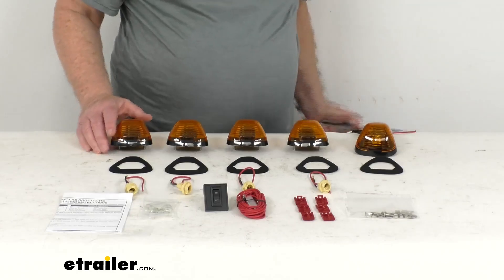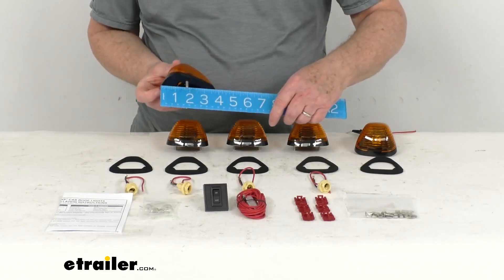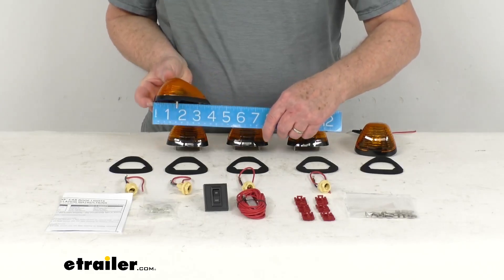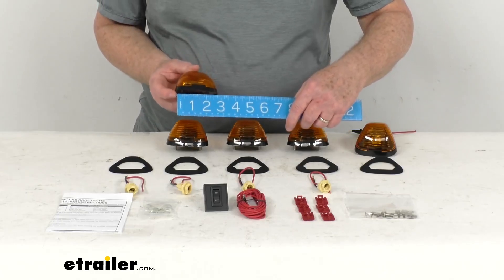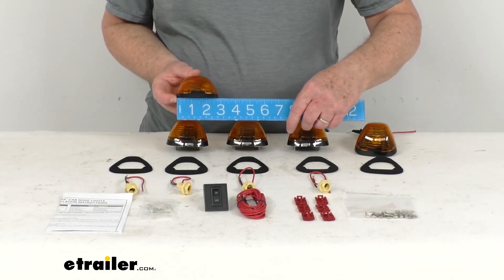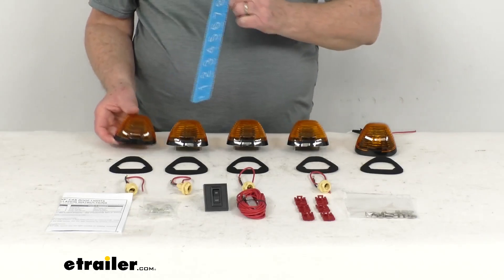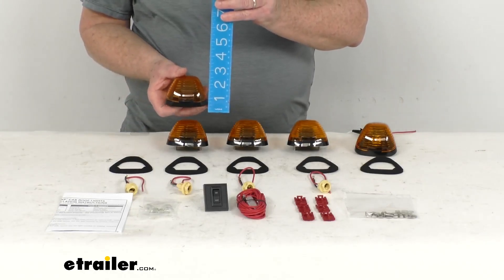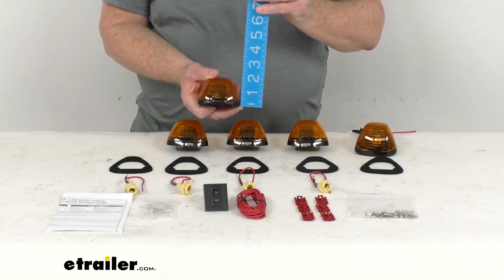To give you an idea of the size of these lights: measuring the length from the front to the very back is right at four inches. The width at the front, which is the widest point, is right at about three inches wide. The height from the bottom to the very top highest point is right at about one and three-quarter inches tall.